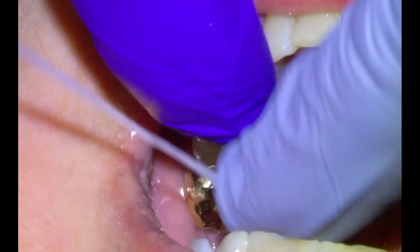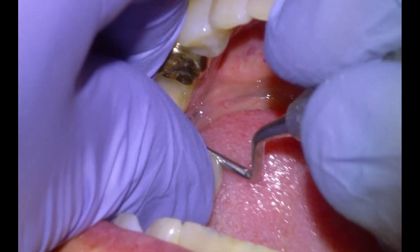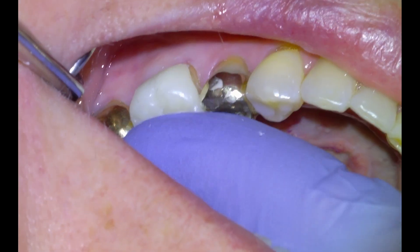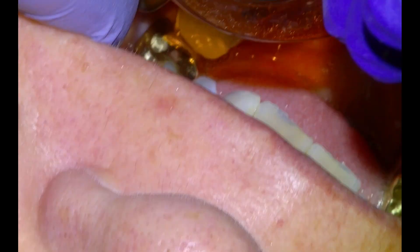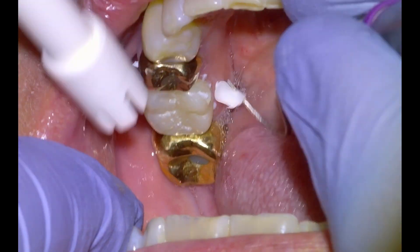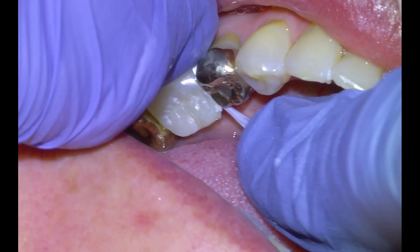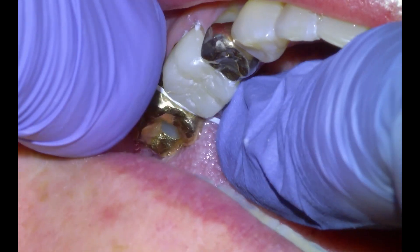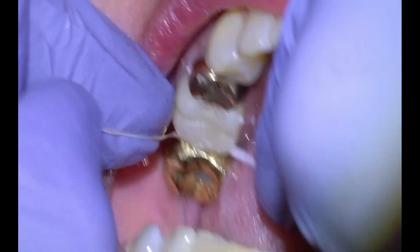We're going to do a dry fit with the crown, check the contacts, check the fit, and check the occlusion. Then we're going to dry off the interior surface, treat it with ethanol, and seat it down. I like Panavia SA — we're going to tack cure it and then clean it up. I find Panavia SA a lot easier to clean up than 3M Unicem II. Once we've cleaned up most of our cement, this is going to be a finished job and we would typically anticipate a lifetime of service out of a root canal and crown like this.